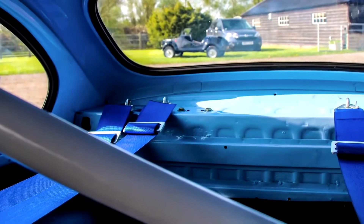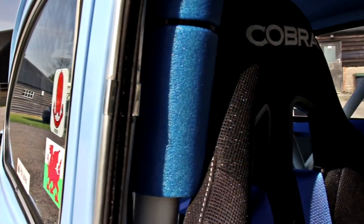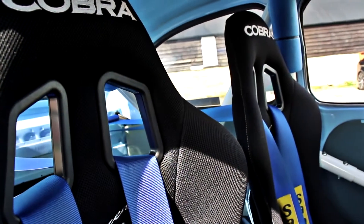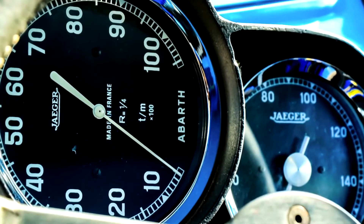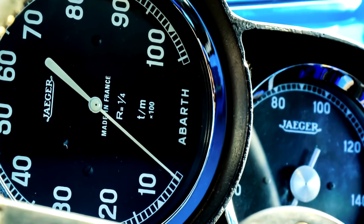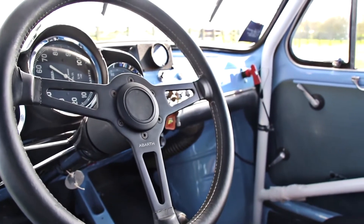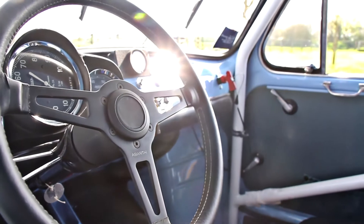The interior of the car is pretty spartan. It's got two seats because at the end of the day it's a road-registered car. It's got a full-blown FIA roll cage, full harness belts, it's got the correct Abarth Jaeger instrumentation, and a proper Abarth steering wheel — and that's about it really.